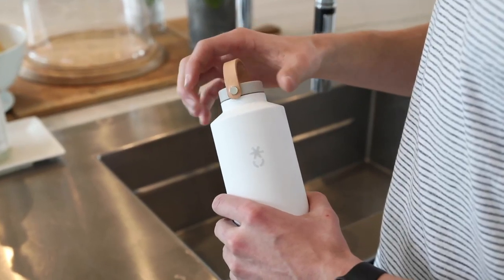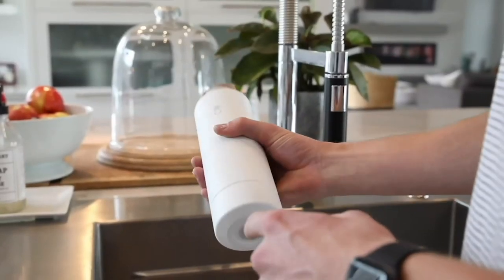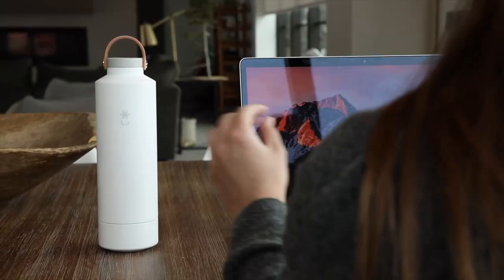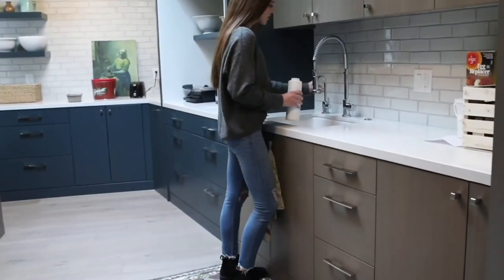Our UVC light rests in the bottom portion of the bottle, so by always being in contact with your water, the UVC light is able to kill bacteria more effectively, so you can always be confident that your water and bottle are being kept clean.